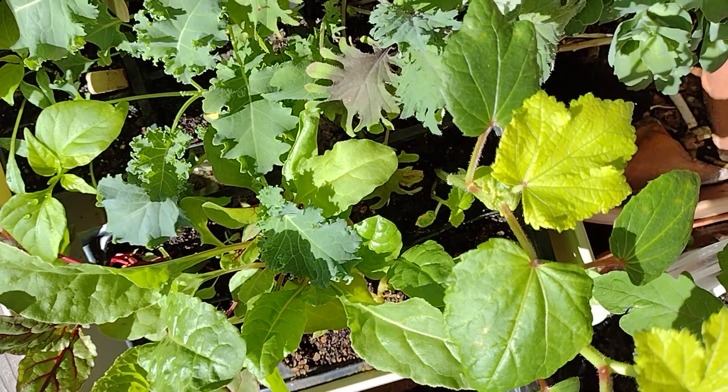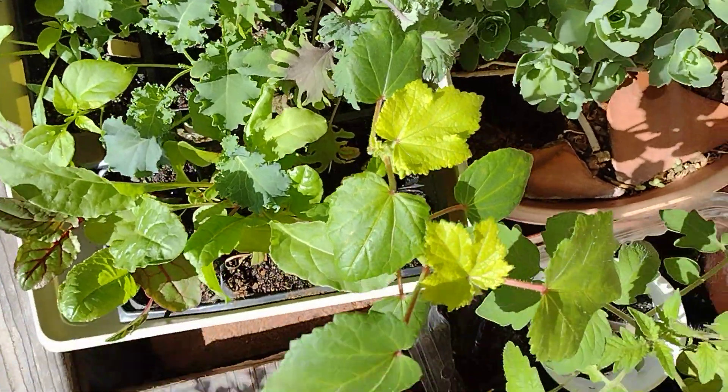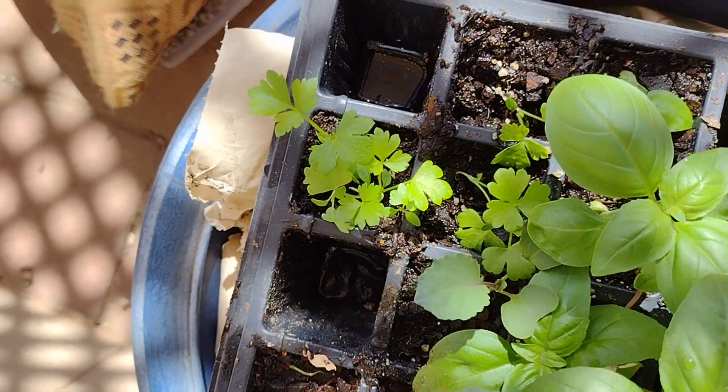So you can see I'm really vaulting ahead with the spring season. These are still in the starter cells, but you can see the basil's growing crazy, the collards. That's celery over here.